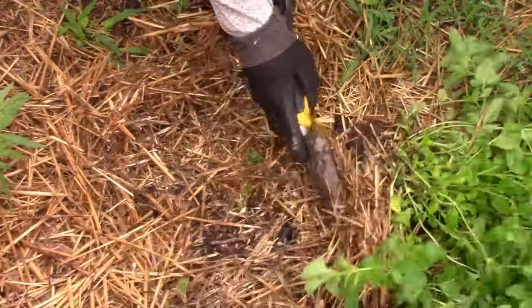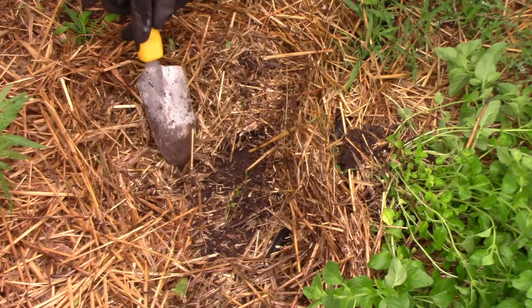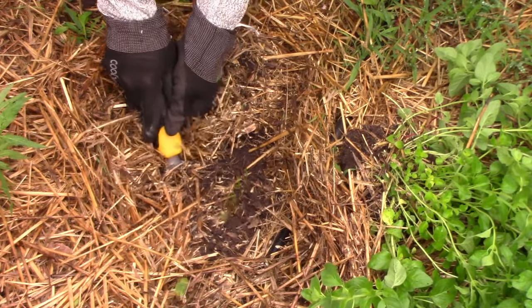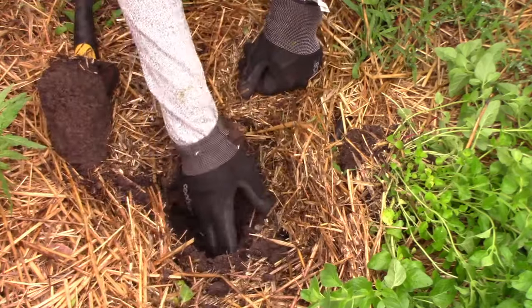Now it's time to transplant it into a new location. You basically want to dig a hole big enough to accommodate the root ball of the transplant. I set the soil aside to fill in around the root ball if necessary.